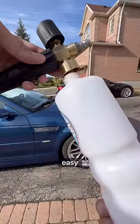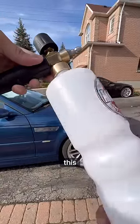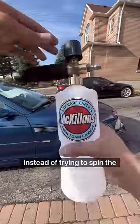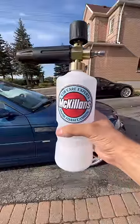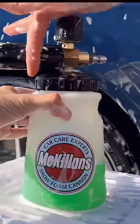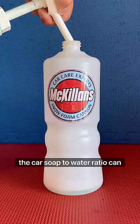These plastic bottles are easy to cross-thread. To avoid this, hold the nozzle stationary and spin the bottle, instead of trying to spin the nozzle on top of the bottle. The wide-mouth foam cannon avoids this problem because it has plastic-on-plastic threads.